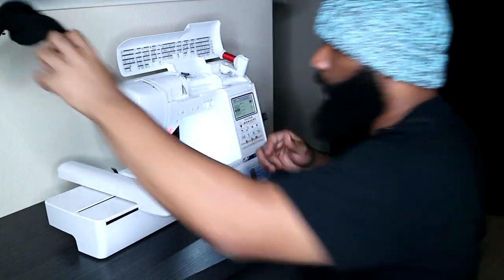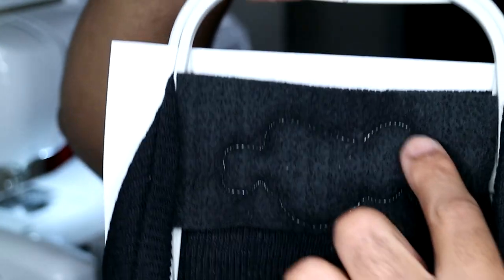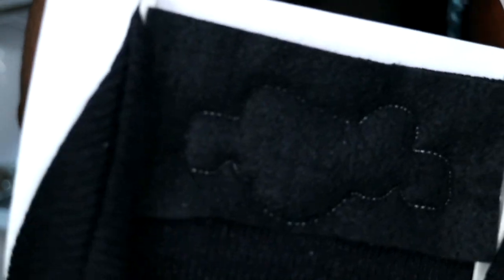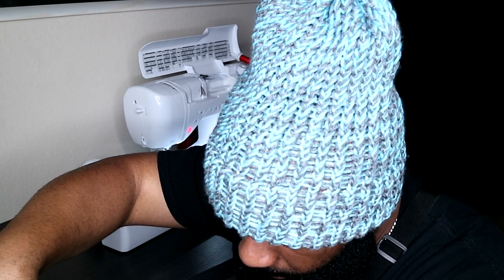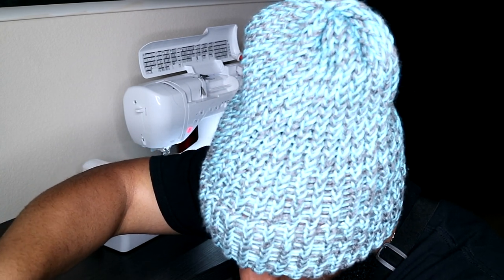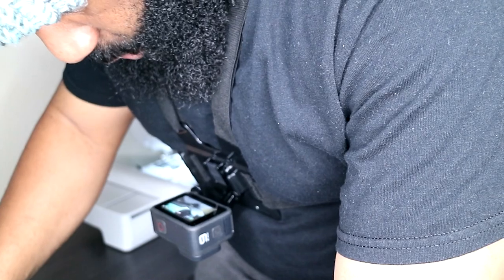Slide it out from behind and this is what we have so far — our beanie adhered to the stabilizer, with our extra material on top that's going to give it some padding and a cool textured look. Now you do want to be careful with this, because the same way I'm cutting this extra material away, I could accidentally cut into the beanie. So be very careful when doing this because you don't want to cut your beanie up before you've even made it.